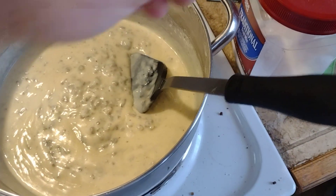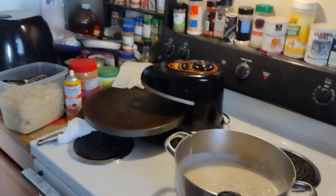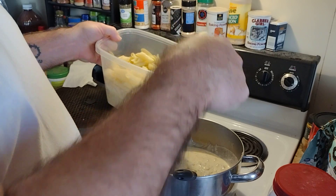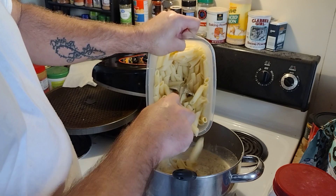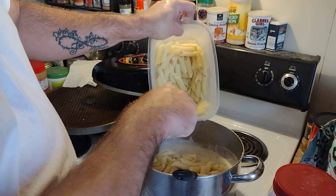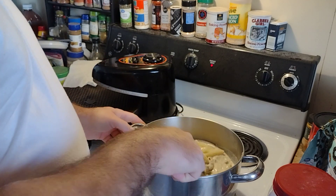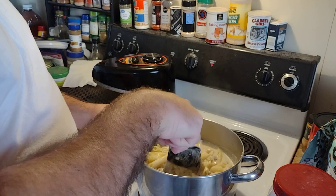I don't think anybody else has thought of this, but here we go. I made up — I call it peony pasta, some people call it penne, whatever. I made up some pasta about a half hour ago and drained it. I'm making breakfast pasta. Because I like pasta. I like carbs. Something about me — the more carbs, the better.